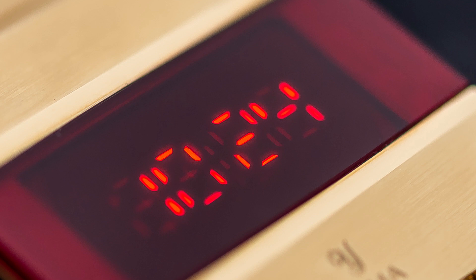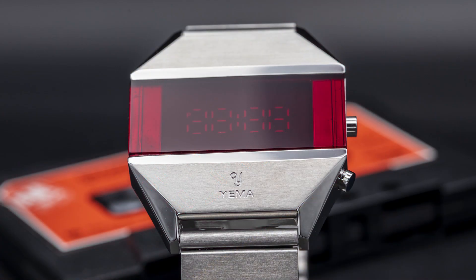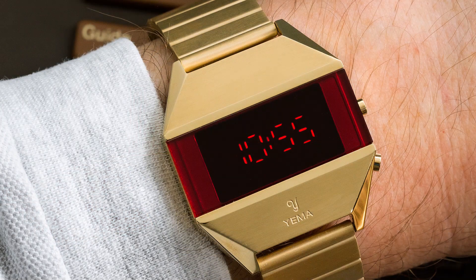Yema's LED collection reissue comes in two models: silver at $249 and plated gold at $279. These come in at 37.5 millimeters wide and 10.5 millimeters thick. They are made out of 316L stainless steel, feature a mineral crystal, and offer 100 meters of water resistance.